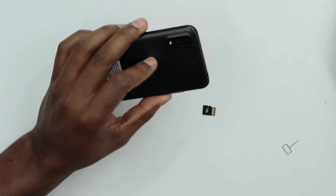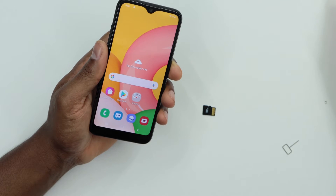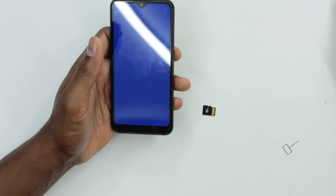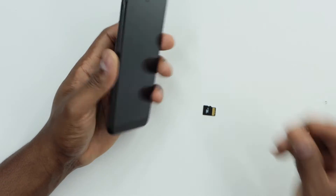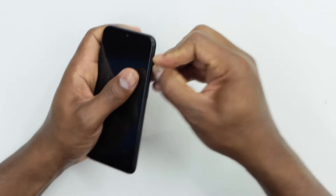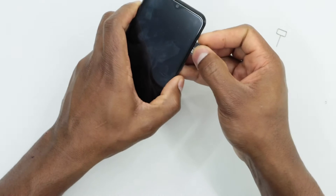Here I have the Samsung Galaxy A01. First, turn off your phone, then insert the memory card. Once the phone is completely off, remove the SIM card tray, place the memory card there, and put it back in your phone.